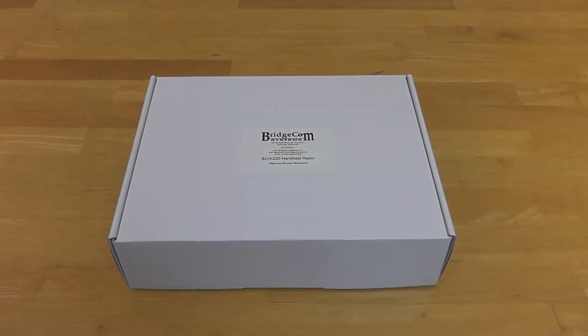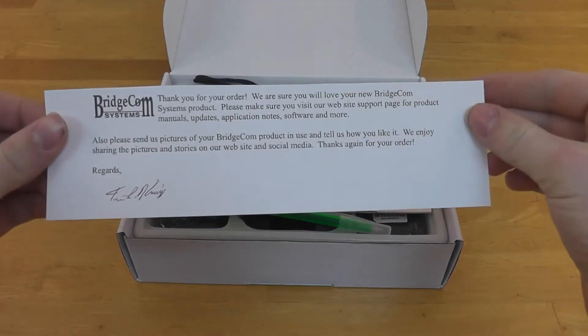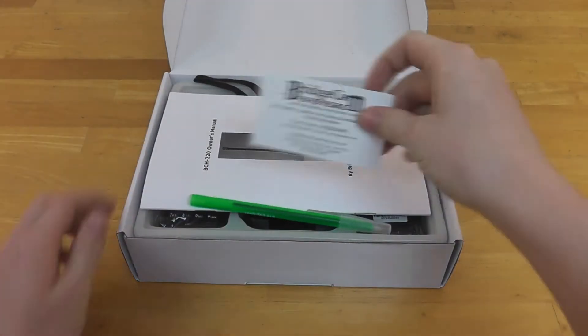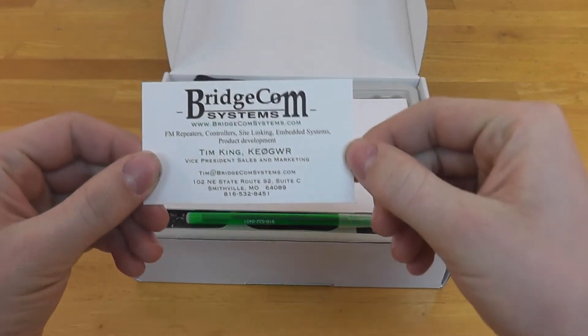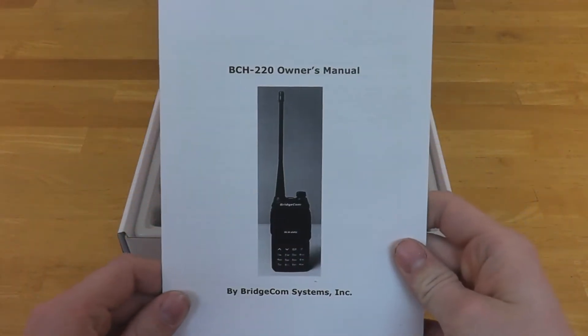Here we have the Bridge Comp Systems BCH-220 handheld radio. Inside you'll find all the components. First thing you'll see is a signed thank you note by our team, then a business card for our company and one of our associates, then you'll see the BCH-220 manual.